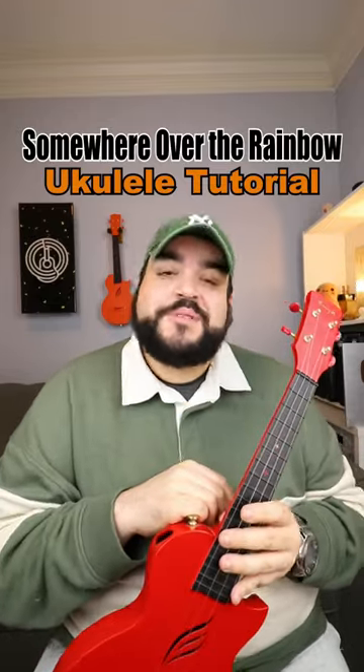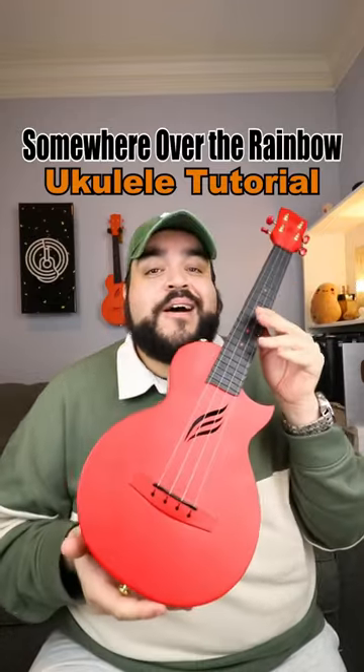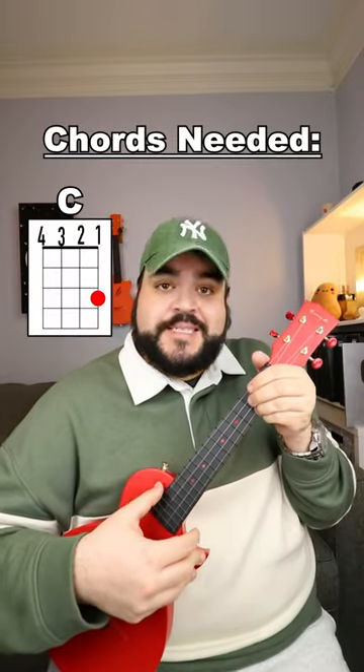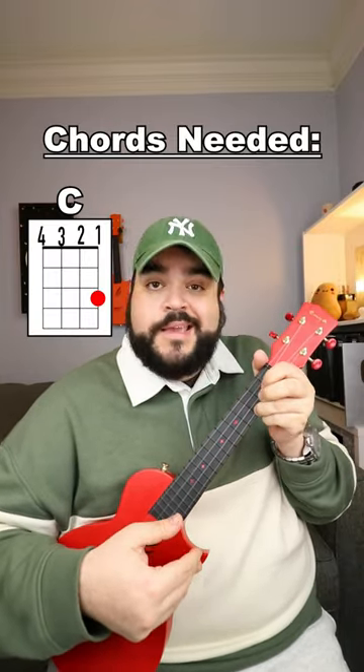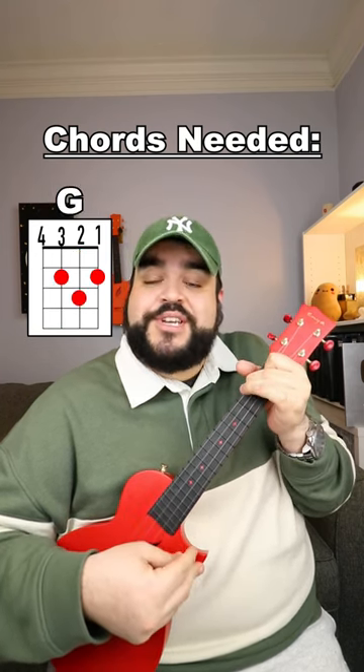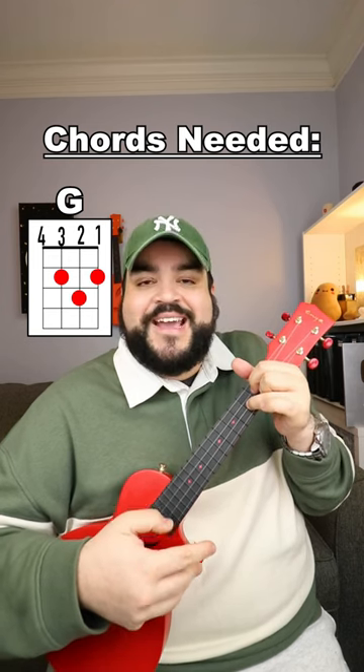Let's learn how to play the verse from Somewhere Over the Rainbow by Iz on the ukulele. The chords that we need for this song are C, E minor, F, G, and A minor.